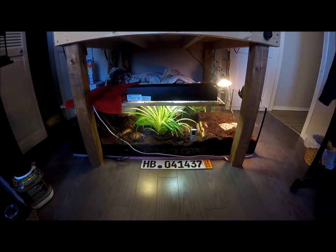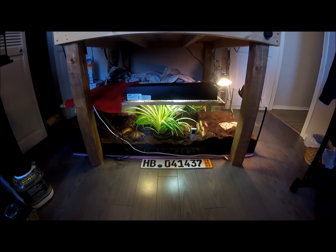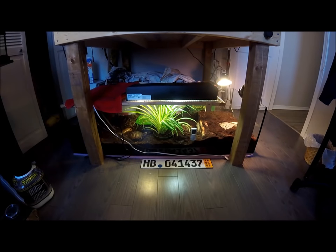Five feet by two feet is relatively small — the bigger, obviously, the better. Outdoor enclosures are always better than indoor enclosures; however, I live in Canada and right now it's wintertime, so an outdoor enclosure would not work. For substrate, you want to have a relatively moist substrate.